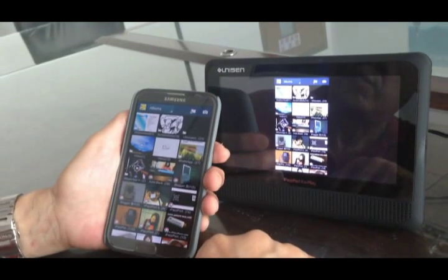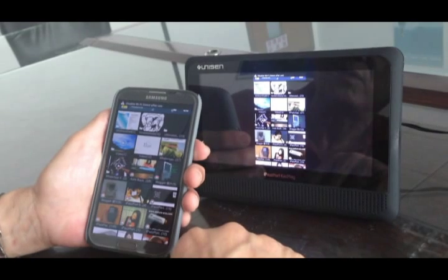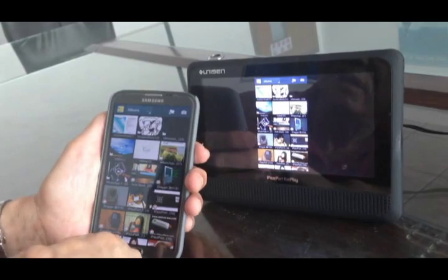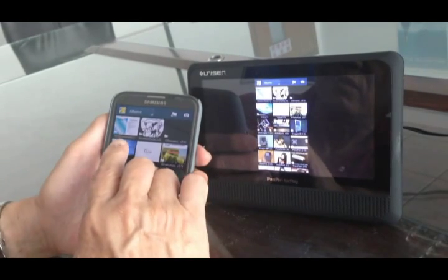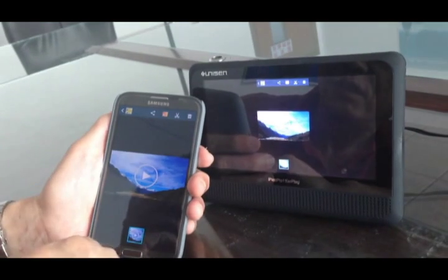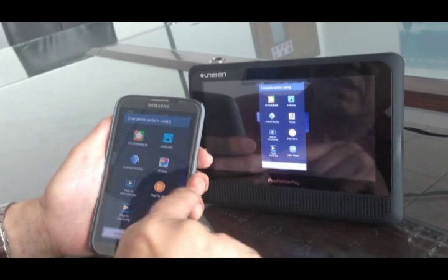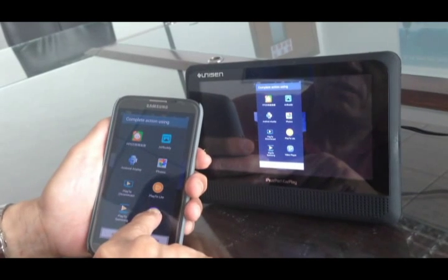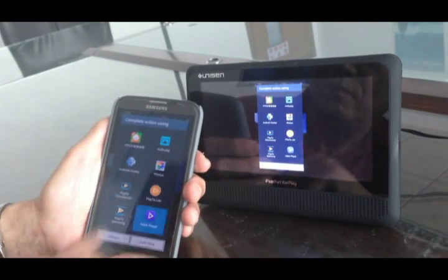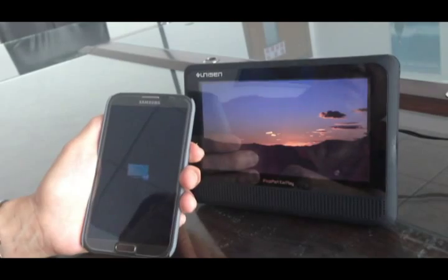Now let's check whether local video can be transferred smoothly to the CarPlay. Let me pick a video, push it, and play it. Because it's a video player, you have to select the video player on my Samsung phone. Okay, now I can see it playing.